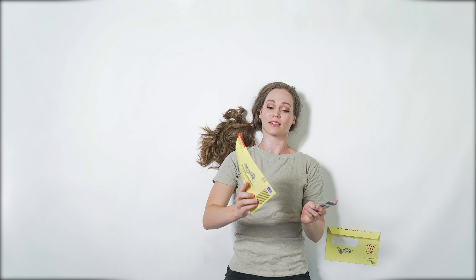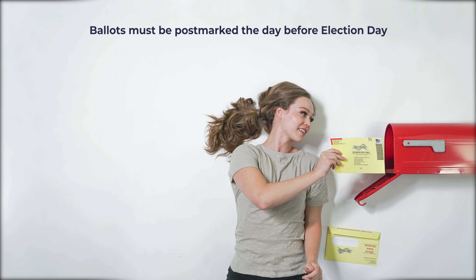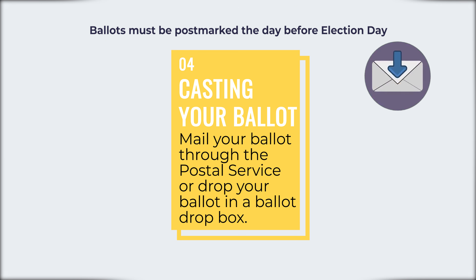There are two ways to cast a mail-in ballot. Mail your ballot through the postal service before the deadline, or drop your ballot in a ballot drop box. Find ballot drop boxes near you at vote.utah.gov.